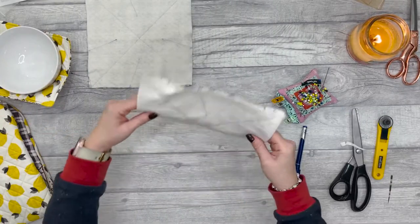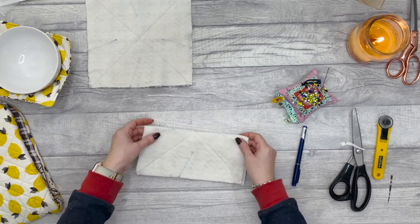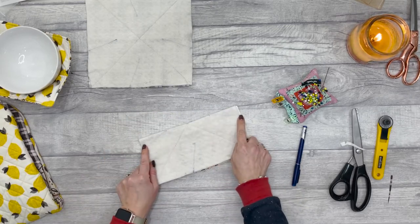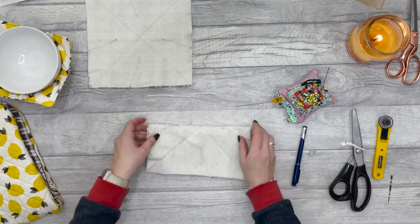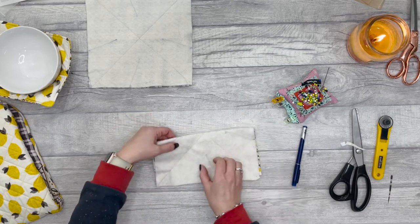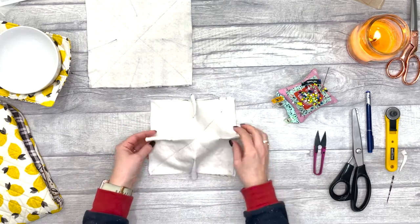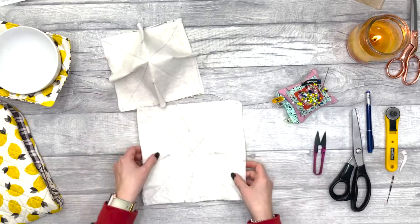Once you've got those markings, fold it back in half again and stitch along those two lines. Then open it up, fold it in half again, find your marks, and stitch along those two lines — so you end up with four darts. Repeat that for the second piece as well.